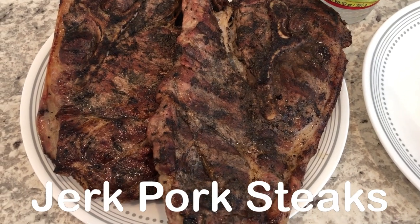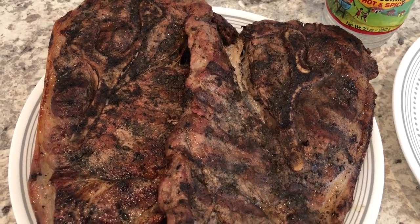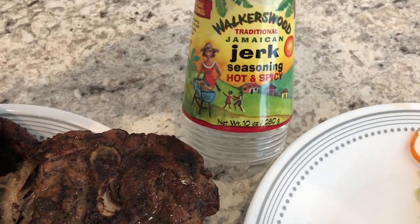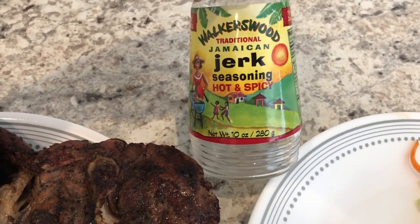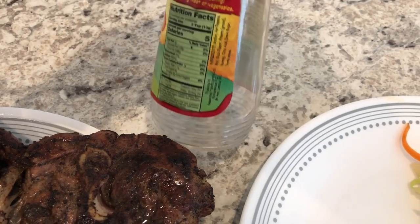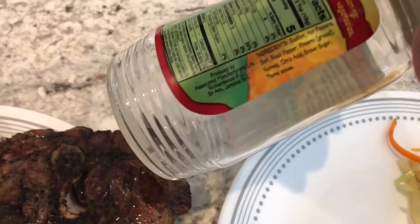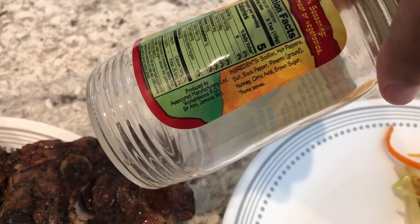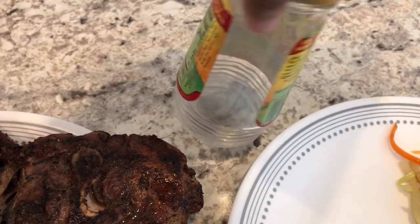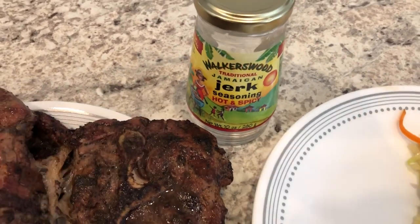For dinner tonight we are having grilled pork steaks — I had three in the freezer that I needed to use. Howard grilled them for us. This is the jerk seasoning we used; for those of you that don't know, Howard is from Jamaica and this was actually made in Jamaica too. You can find it at Walmart and Kroger. If you're not into hot and spicy, they just have a regular one as well.